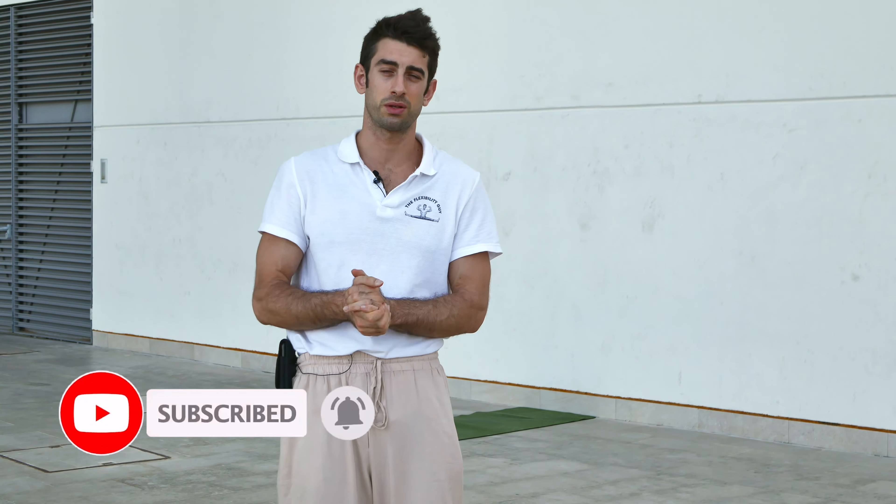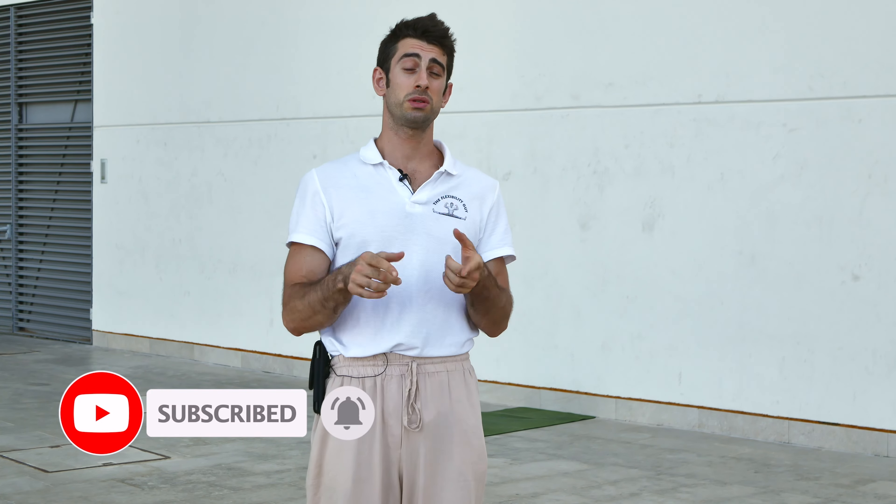Those are the top three exercises to fix your handstand line. If you have questions or doubts after trying these exercises, leave a comment below — I'll be happy to chat about handstands. If you enjoyed the content, hit the thumbs-up button to help grow this YouTube channel. That's all for this video from the handstand guy, Coach Alia. Have a nice handstand and see you in the next video!